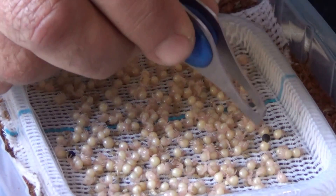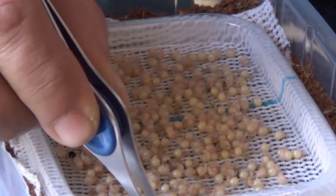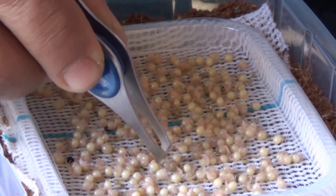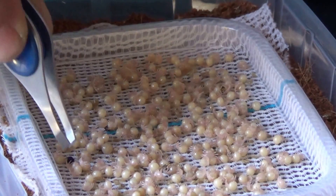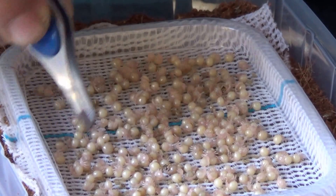Any unhatched eggs that are brown or starting to go black or mouldy should also be removed. Leaving anything that is mouldy at this point leaves a good chance of it spreading and then moulding a whole egg sack.